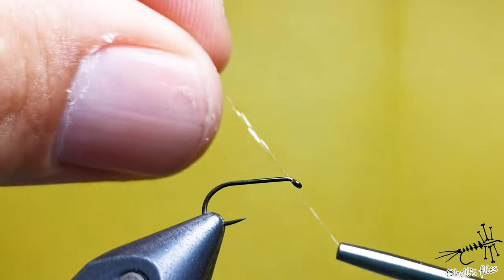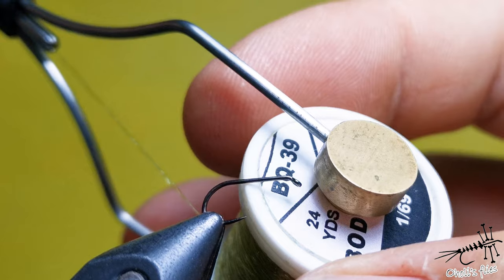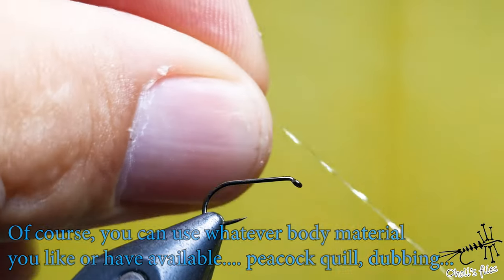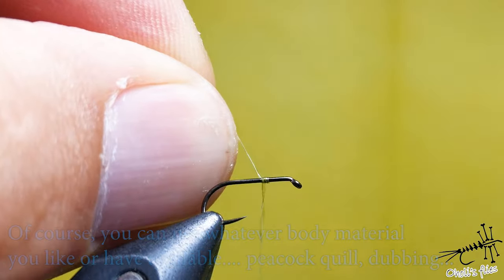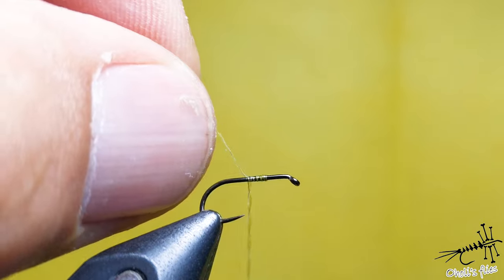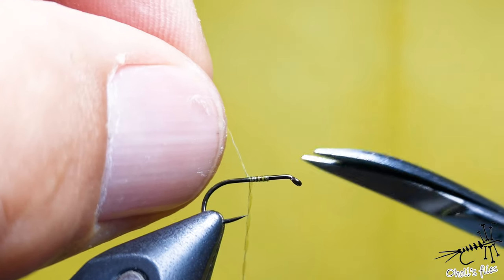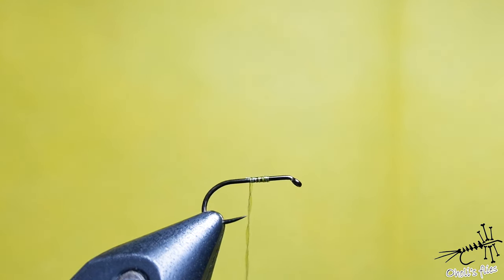I'm going to start the fly with body quill, color 39. It's a rather weak and not very strong material, so don't put a lot of pressure on it - you don't have to, because you're going to varnish it afterwards. Just start your fly like so, and instead of a tail, since this is an emerger pattern, we're going to use a trailing shuck.